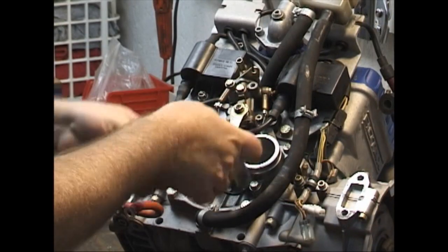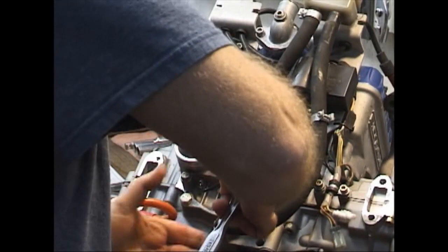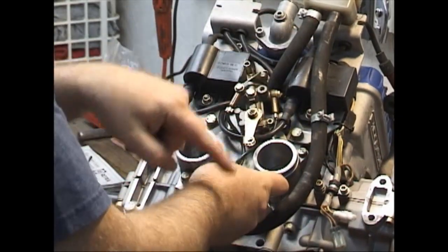When you have four bolts on a circle, you of course want to remove them opposite, caddy-corner each other.